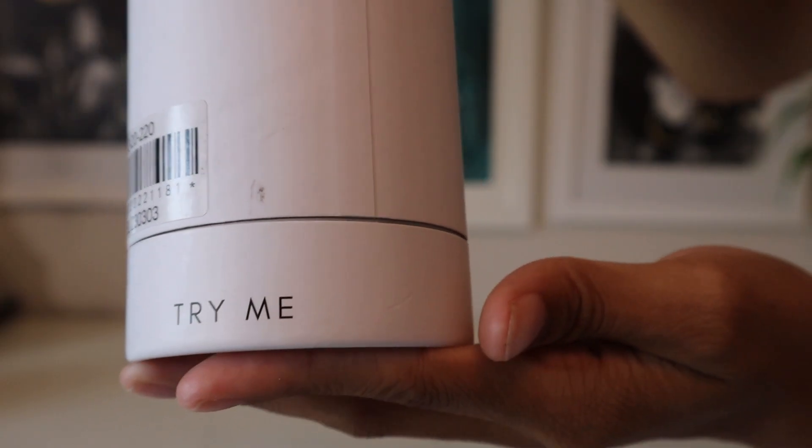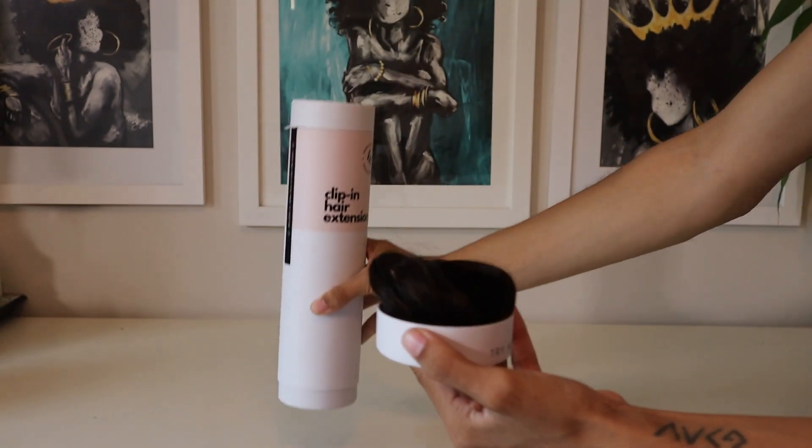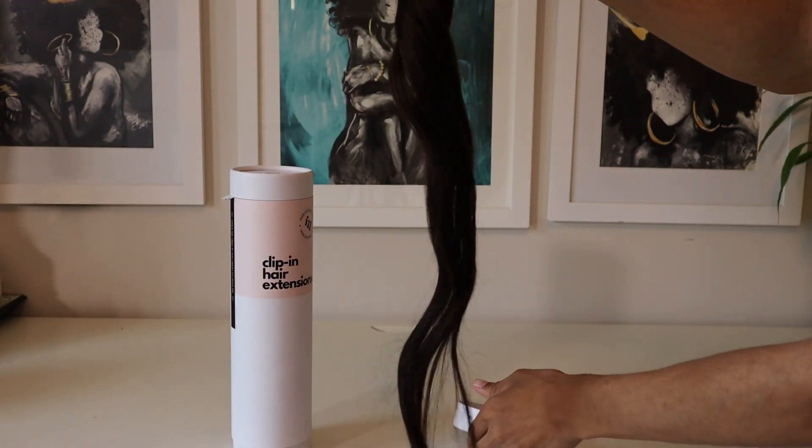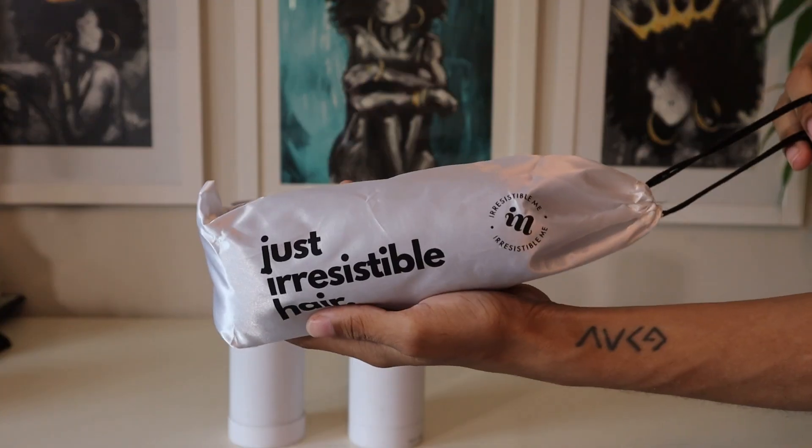Just getting into the actual product, I love that it comes with a test piece in the bottom so you can make sure the color matches your hair before you fully open the package. The hair I chose is 20 inches of extra volume in the color 2.